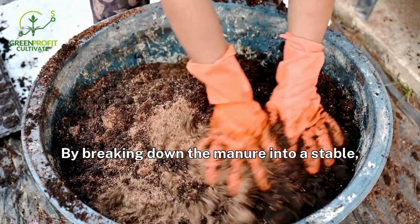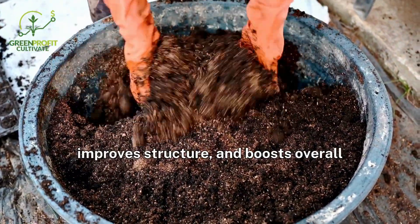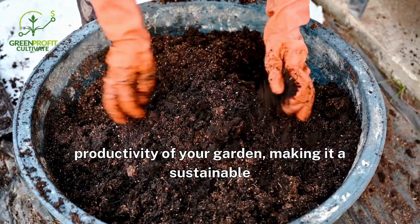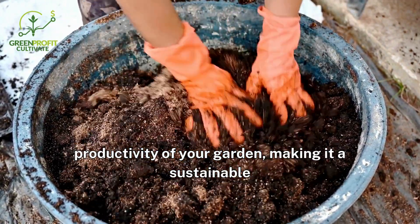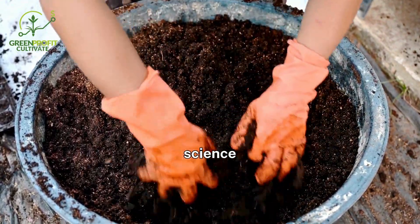By breaking down the manure into a stable, balanced form, it enhances soil fertility, improves structure, and boosts the overall productivity of your garden, making it a sustainable way to recycle waste while creating healthier, more vibrant plants.